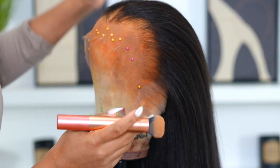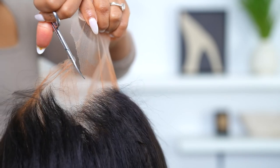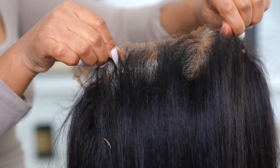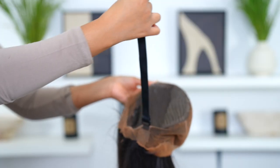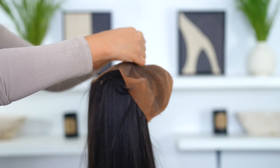Because this is a 360 wig, I'm applying it on the back as well. Then I go in with my scissors and cut off the extra lace at the back — that's what it looks like when you cut the lace off. The wig has adjustable straps so I'm going to put them on so that way the wig can fit my head perfectly.